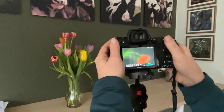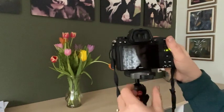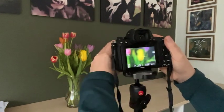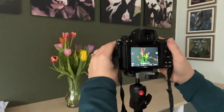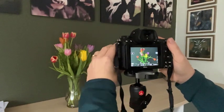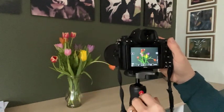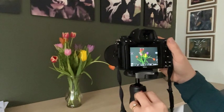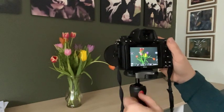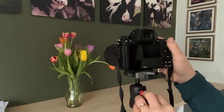It's all about deciding what you actually want to achieve with your image before you start. Now I'm going to show you with the whole set of tulips because they're just so beautiful. I'm on manual focus — my eyes are getting worse. Let's hold it still for four seconds and then move it — one, two, three, four — and then a little bit of movement.